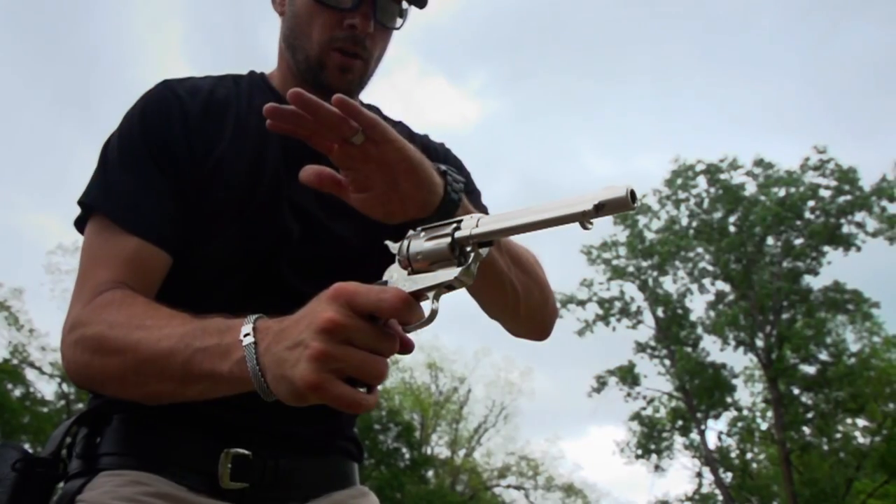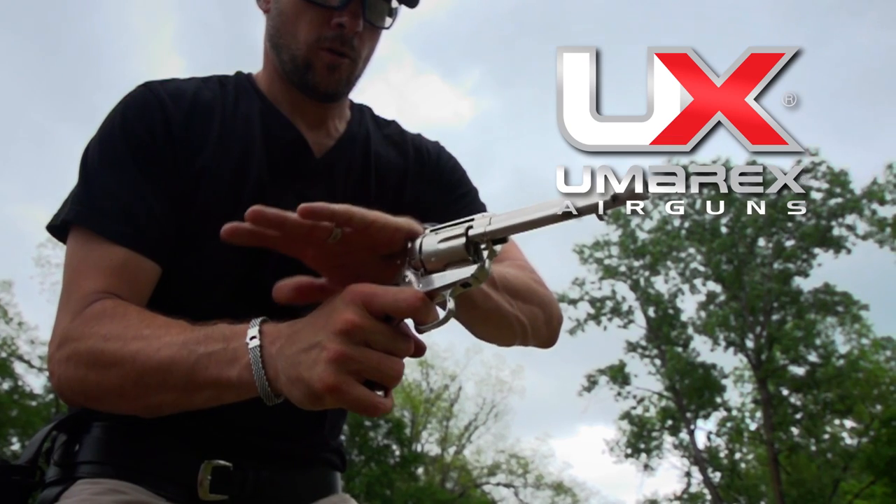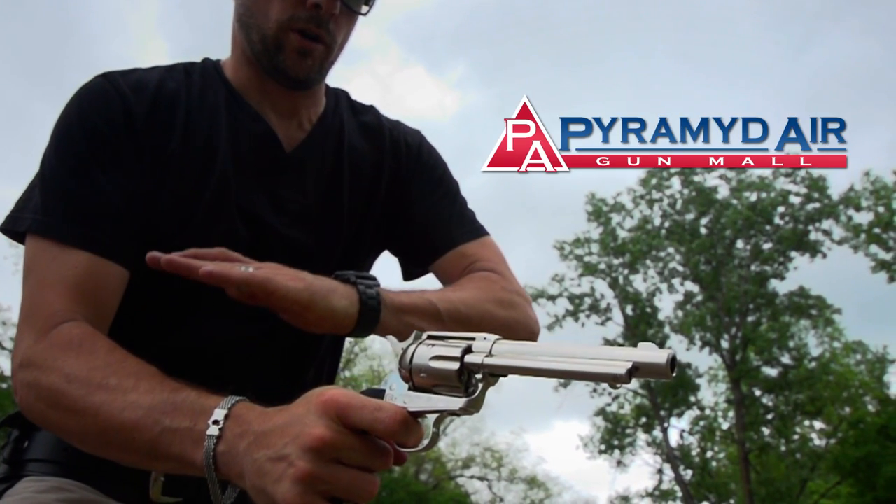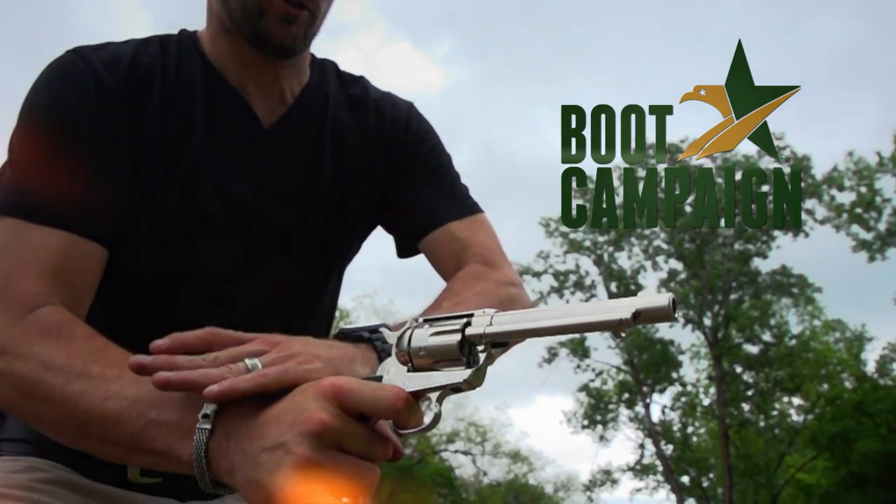When we come back, we'll be sitting down at the roundtable to discuss some of the most common air gun questions and servicing issues. American Air Gunner is brought to you by Umarex Air Guns — zeroed in. By Pyramid Air, the world's largest retailer of air guns. And by the Boot Campaign — awareness, patriotism, assistance.